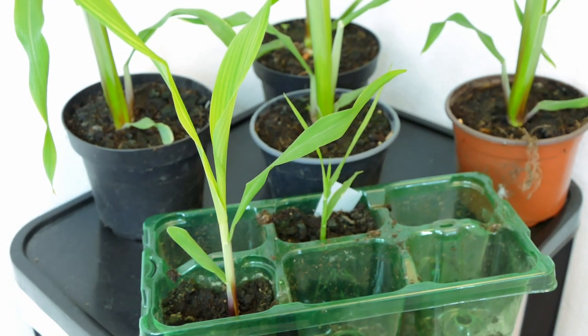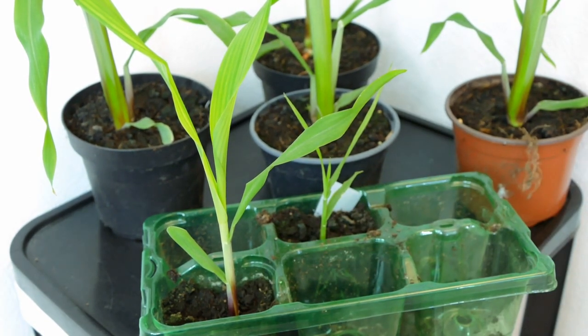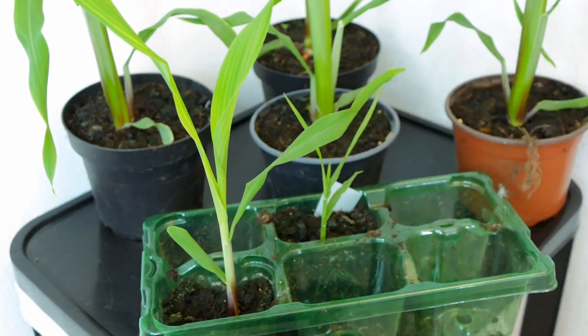When it came to germination, four germinated straight away but the two remaining cells had none, so I put in two new seeds which have now just started to germinate. I'll be planting those in the ground later in the year, just in case the bigger ones get destroyed by any cold snaps in the early spring weather. Now I'm going to go ahead and plant these in the garden and give you an update later in the summer.